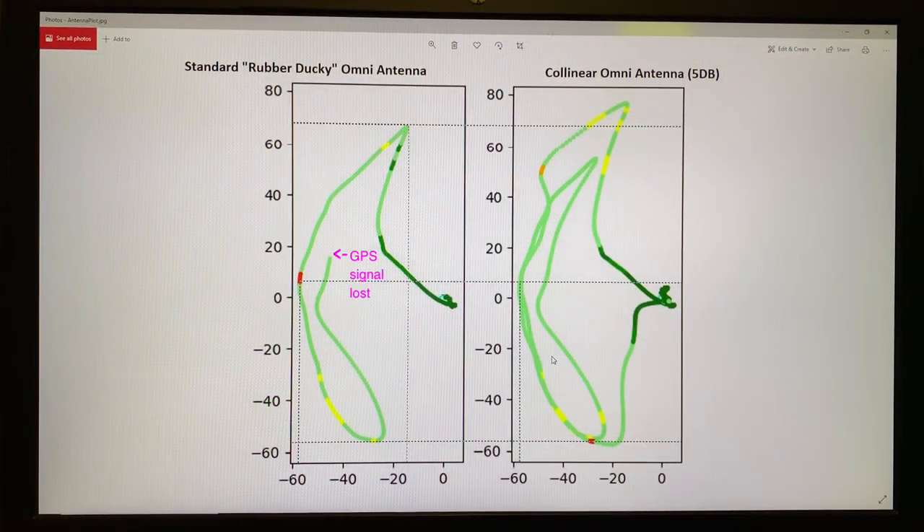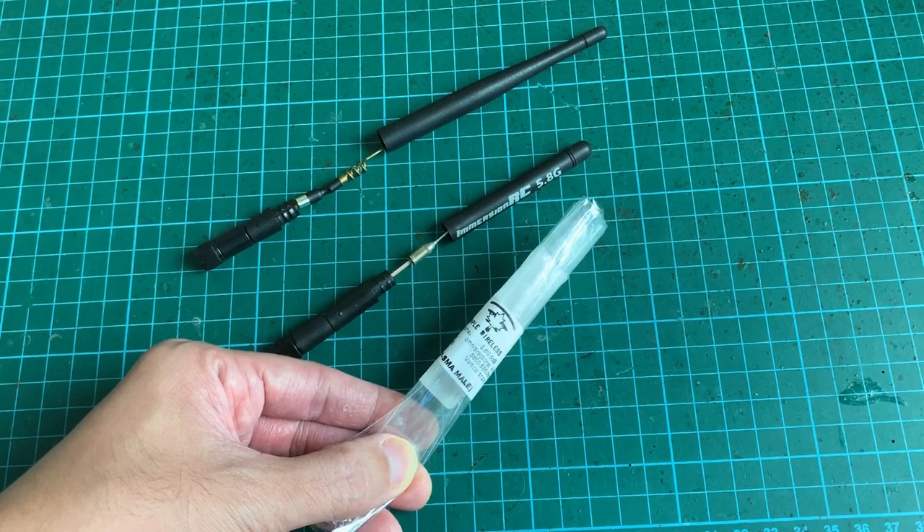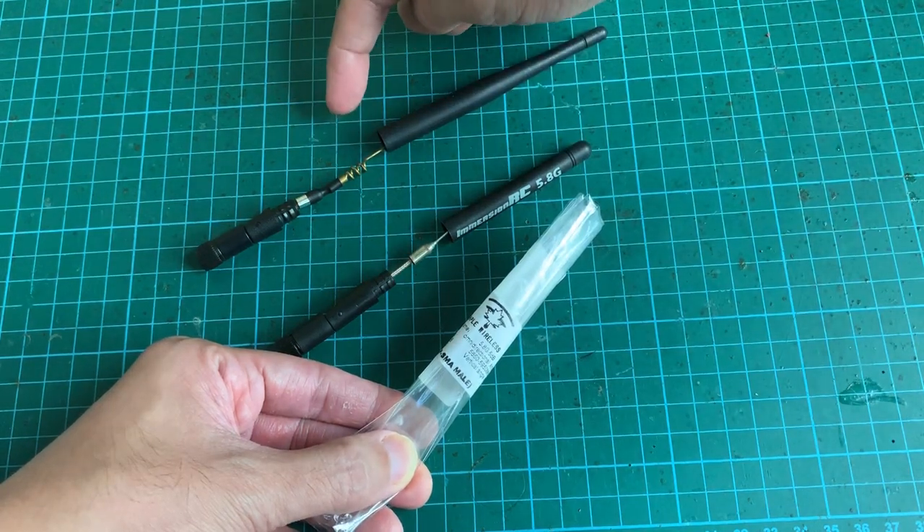After using a Python program to process the data logs, we have radiation patterns plotted against the GPS coordinates. On the left is the standard rubber ducky antenna and on the right is the collinear 5 dB antenna. At the 60-meter mark there's a red spot — multiple dots — indicating the video signal is really bad for the rubber ducky. On the collinear Omni antenna plot it's still light green, showing that overall the rubber ducky has a poorer video signal compared to the collinear Omni antenna. That concludes the gain test of the 5 dB collinear antenna — some may call it a normal dipole with a coil load in between, but it works like a collinear antenna.